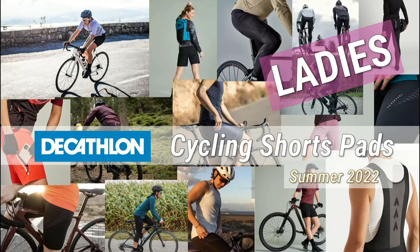Welcome to another video of my series about Decathlon's cycling equipment and clothes. In this episode I'm going through the cycling shorts pads that they offer, which I think are good and which are better to avoid. If you haven't seen my other videos, I have a complete guide about pants in general and also about jerseys. Let's get into it and I'm going to guide you through the world of Decathlon's cycling shorts pads.